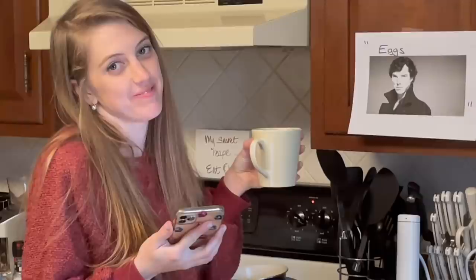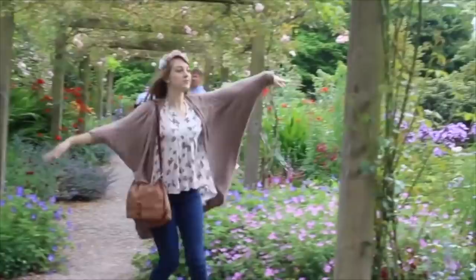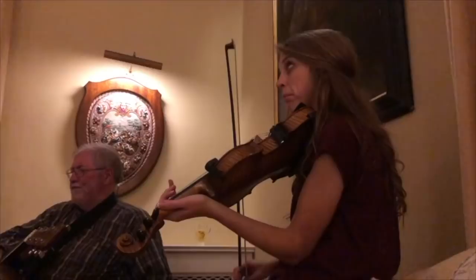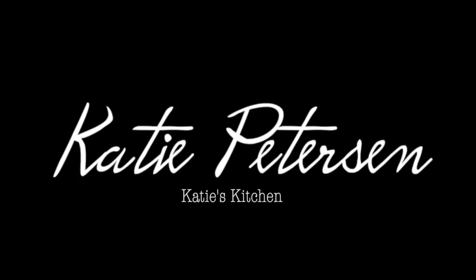I think it'll probably taste better if this picture is there. It's very cold. It seems like an egg, a really large egg. How you know whether it's the right consistency or not is you should be able to poke your nose and feel the same consistency on an avocado.